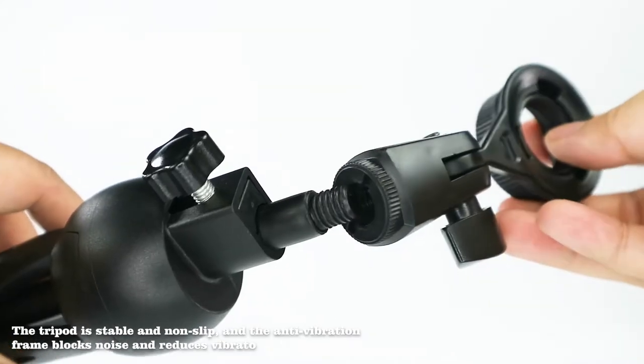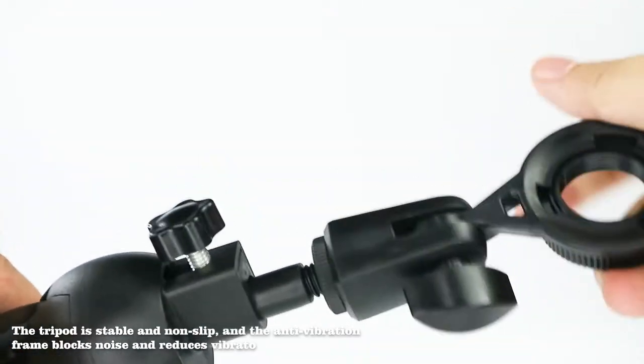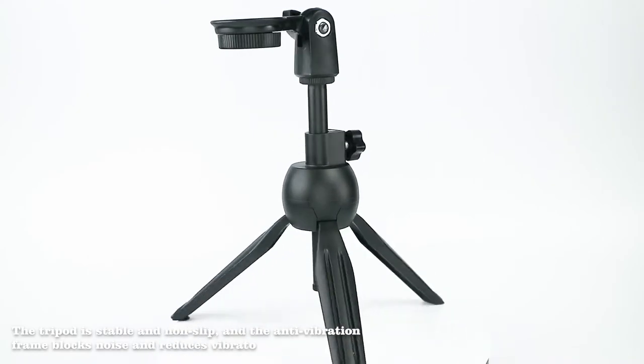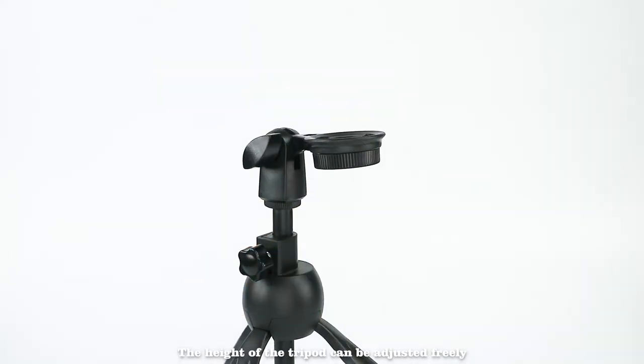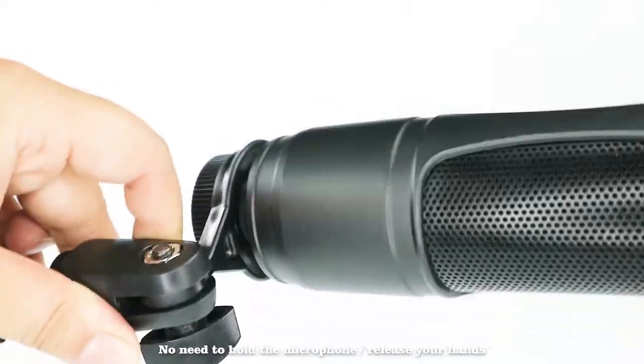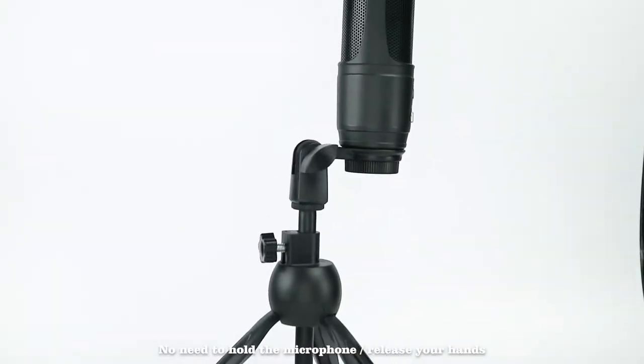The tripod is stable and non-slip, and the anti-vibration frame blocks noise and reduces vibrato. The height of the tripod can be adjusted freely. No need to hold the microphone — release your hands.